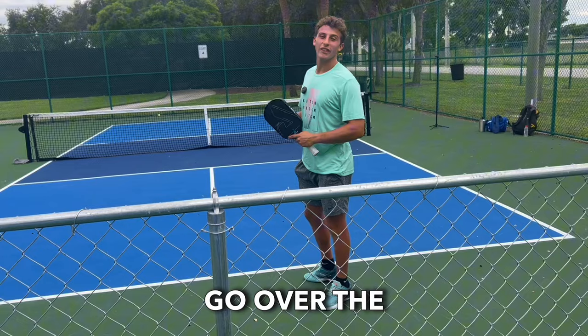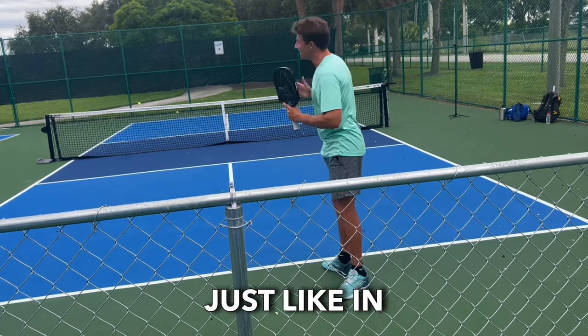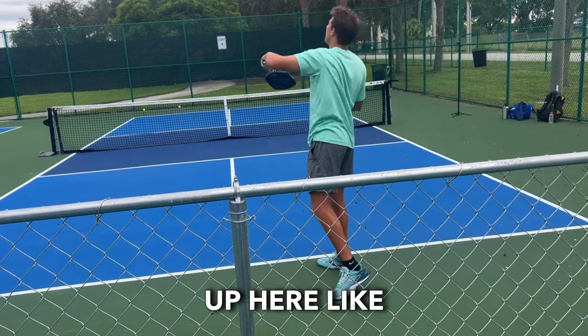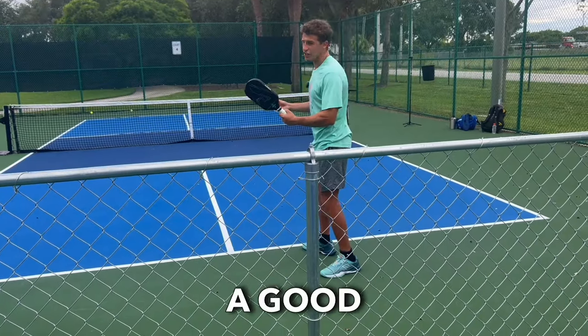To start, we're going to go over the topic of serving. When we serve, we always serve diagonally, just like in tennis. The only difference is we're not serving way up high like that — we have to serve under our waist. This would be an example of a good serve.